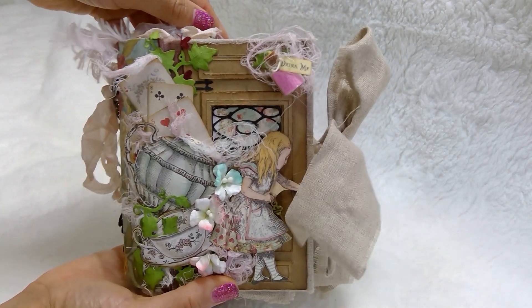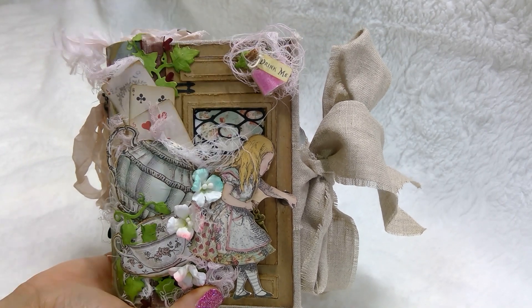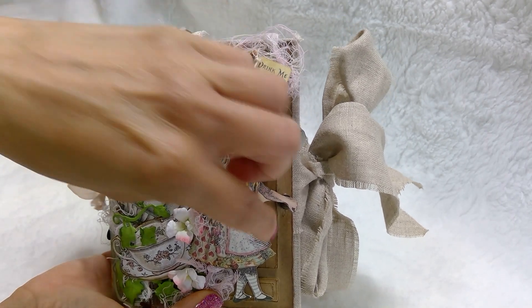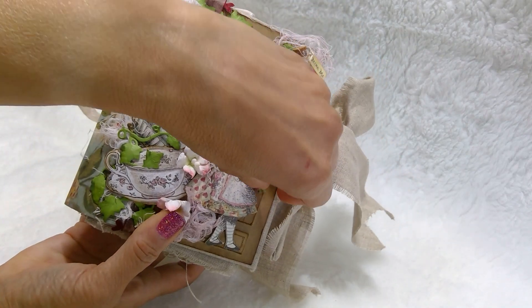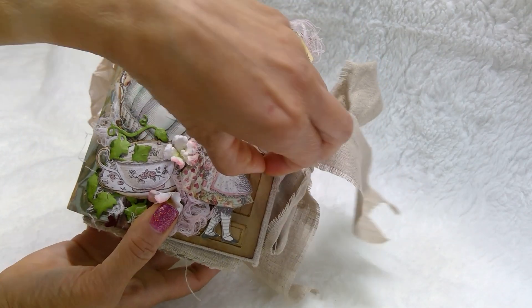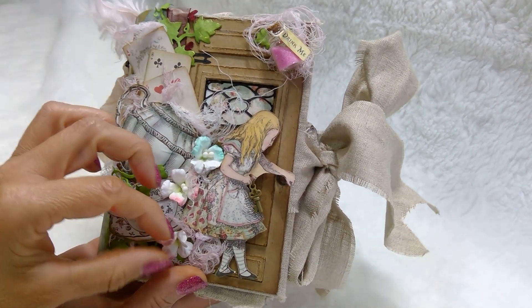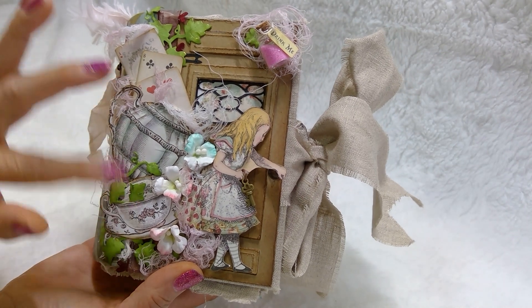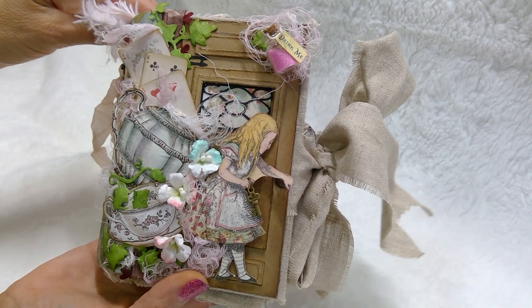Here is the front cover, and here's another embellishment filled with pink sand. It says 'drink me.' There's Alice and she's holding her little key — let me get that key out of there. There you go. She's getting ready to unlock the door. Handmade flowers, embellishments from the cutouts, some cheesecloth.